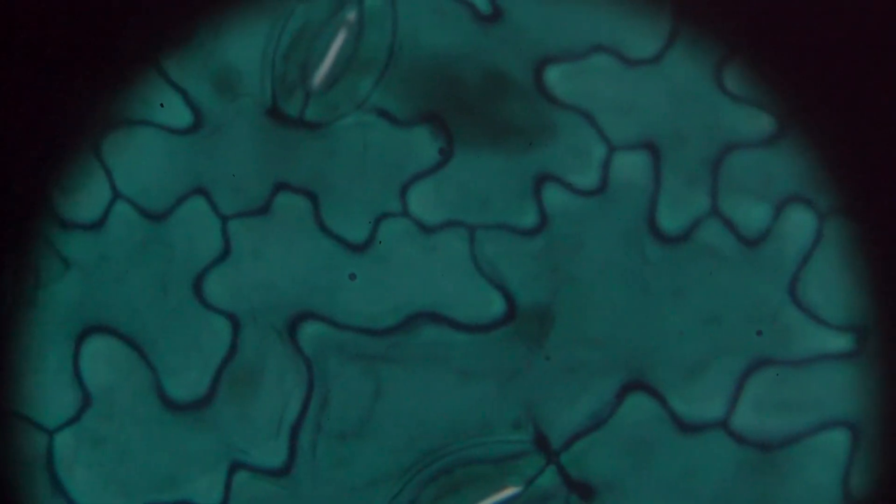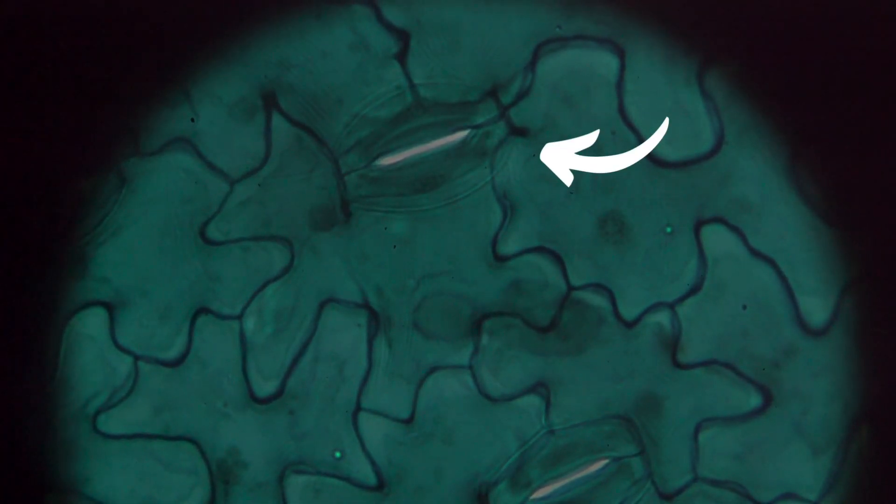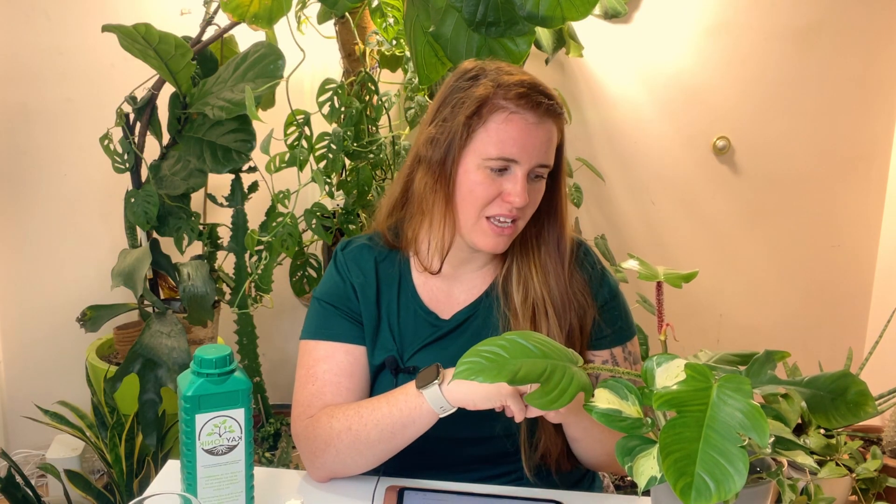You're probably wondering why foliar is better than soil application. The reason is that copper is immobile — wherever it enters the soil, it's essentially stuck in place unless gravity brings it down through the profile via water or mechanical movement. So even using a liquid fertilizer supplemented with copper isn't going to give the same effect as actually giving it a foliar application.